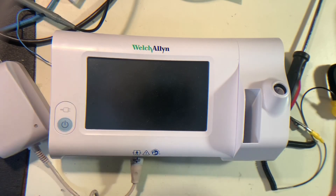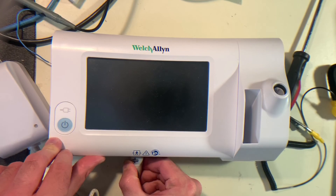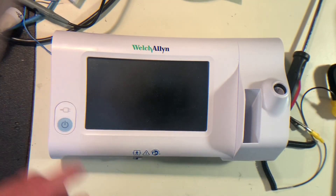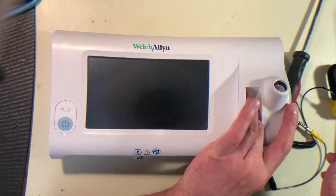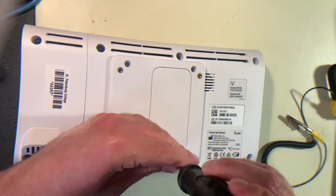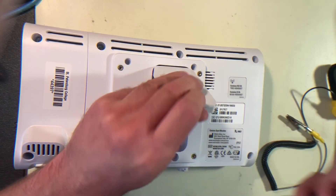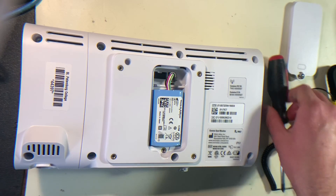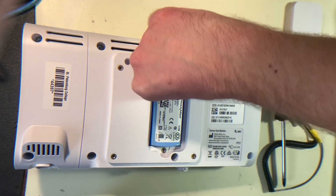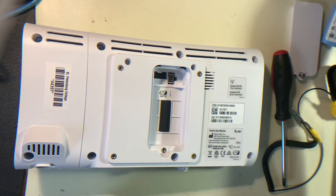First things first, best idea every time you're taking something apart: remove the power supply and just set that aside. Next we want to flip it over and remove the battery just underneath this door here. You want to squeeze this connector down here and then pull it out because there is a little clip on it. Pull it out like that and just set that aside for now.